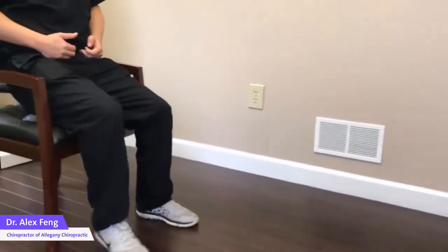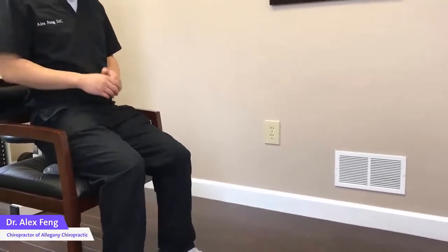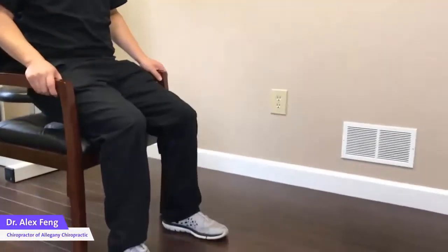And then you're going to try to do this: lift one leg. It's hard. It's actually much harder to do when you're seated, especially on this chair. And the good thing is, if you lose your balance, it's always easy to catch yourself with your hand.